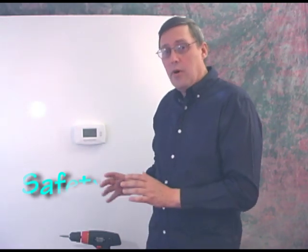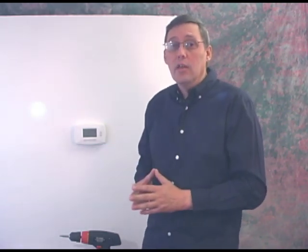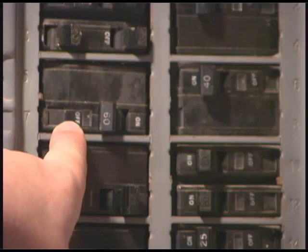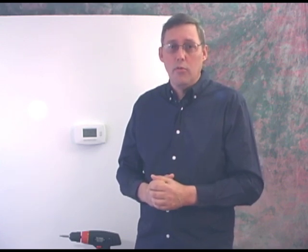The next thing we need to talk about is safety. First, we want to make sure we remove all power to the thermostat. Even though this is a low voltage device, it's very important for your safety and to make sure there's no damage done to the system. If it's forced air and has a fan, turn the fan on at your current thermostat, then go to your circuit breaker box and turn off the circuit breaker. If it's not marked, you can audibly hear the fan turn off, and at that point you know you have the correct circuit breaker.